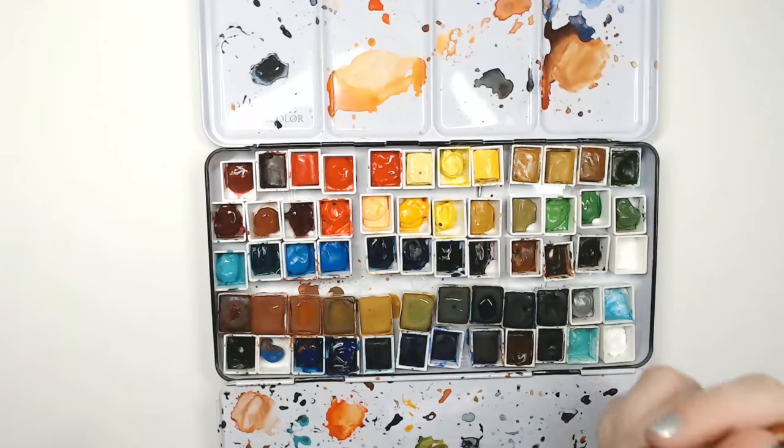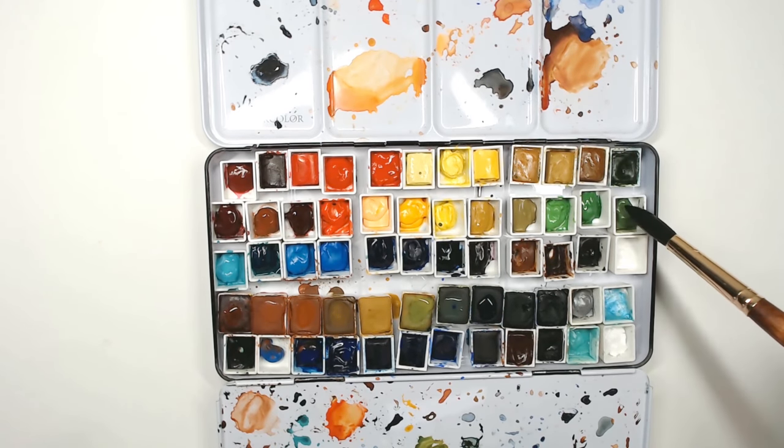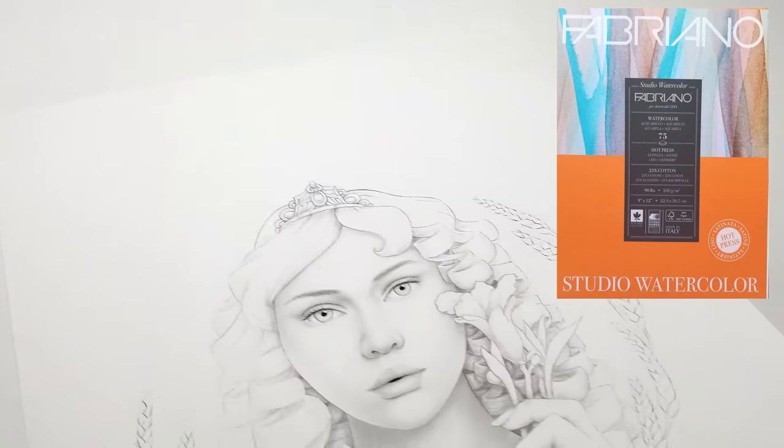The first thing we're going to do is prepare. We're going to wet our watercolors, and I've also printed out the coloring page on 90-pound watercolor paper. The first step is to wet the paper.